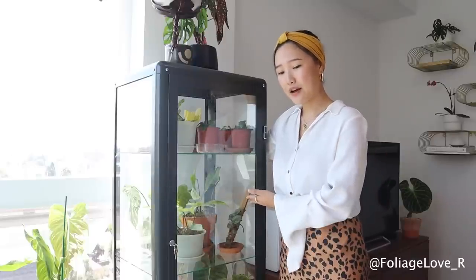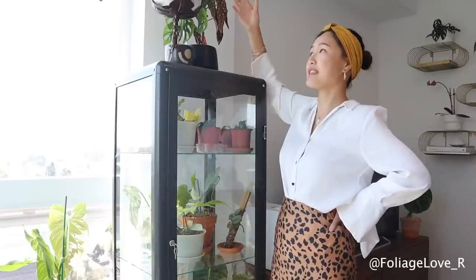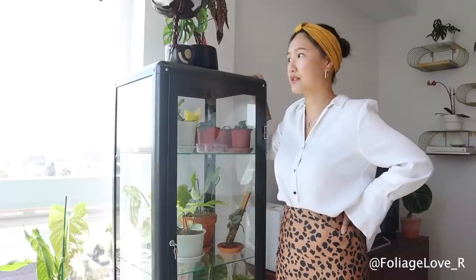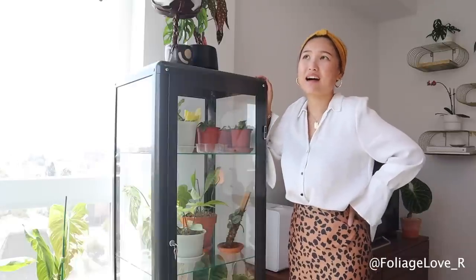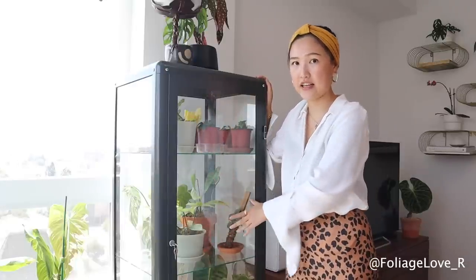That was my plan. Until I bought it and realized the top of the cabinet is not glass — it's made of metal. Which means I can't put a grow light on the top because the light just wouldn't shine through the cabinet at all. So that was a bummer. But it's fine — as you can see, I have a lot of light shining in.